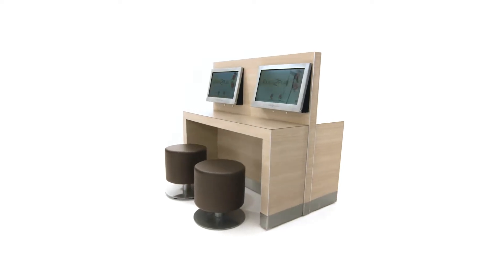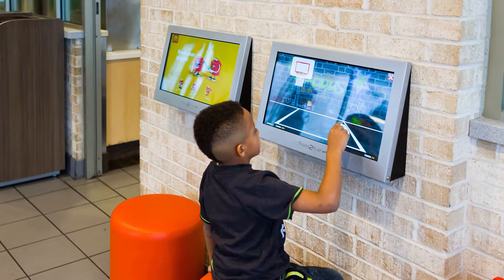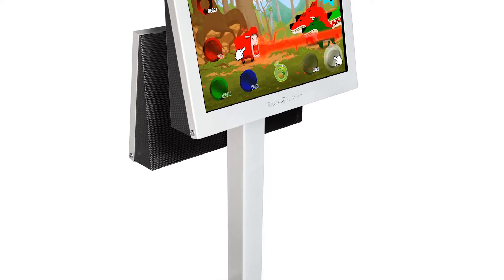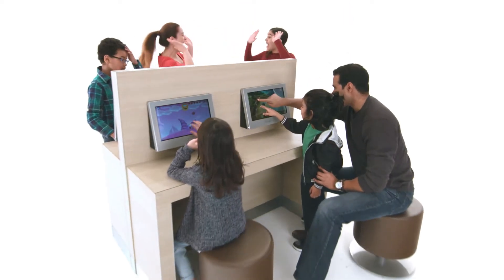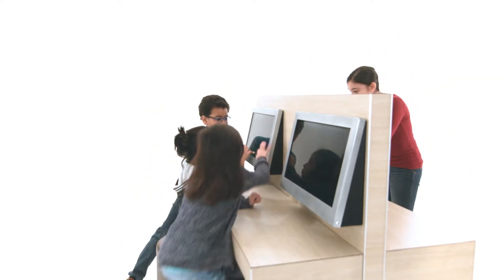There are a variety of ways to mount Touch to Play to best suit your environment. Wall mount, table mount, or post are some options provided by Kidspace. The very versatile and attractive Parsons bench is also available through a seating and decor company.